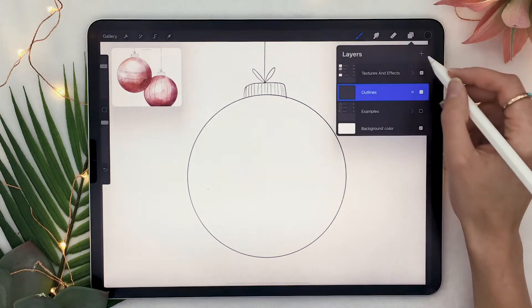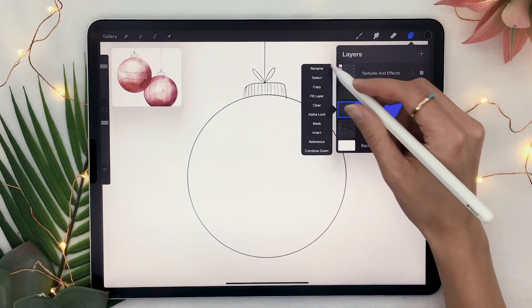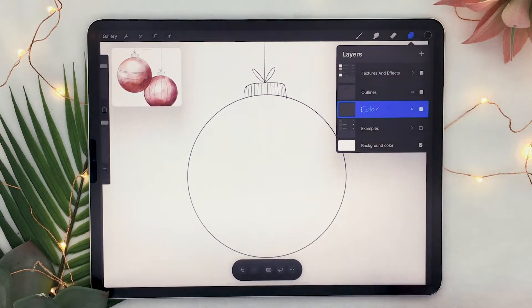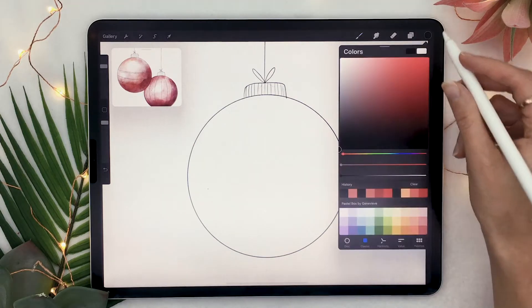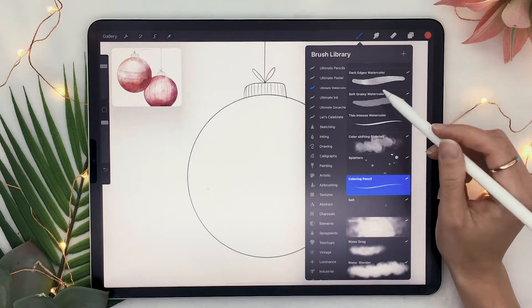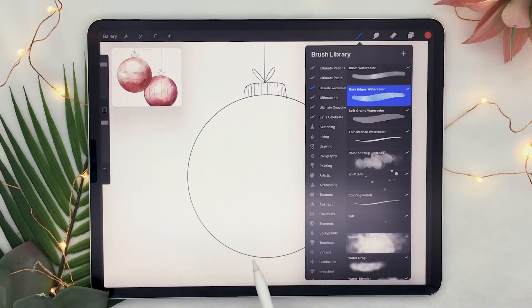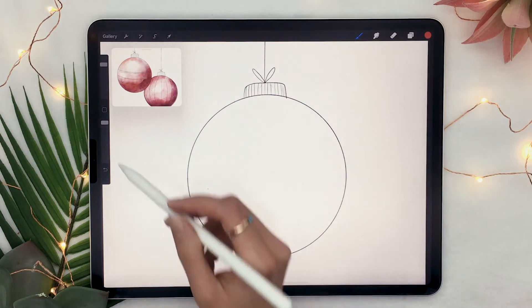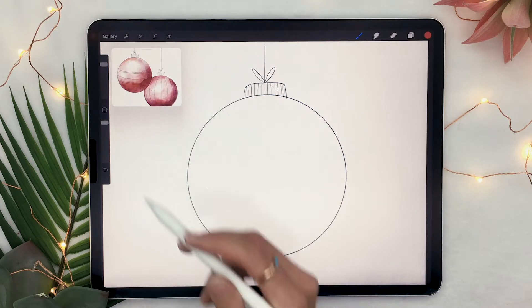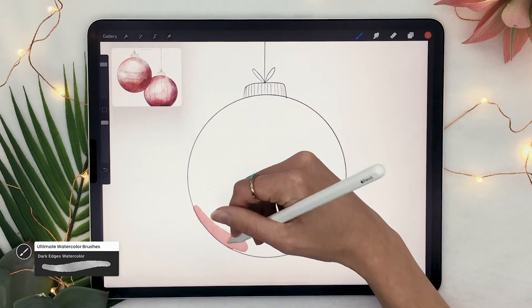Once you have your main outlines, go ahead and create a new layer and put it below the outlines. This one you're going to rename to color. Go ahead and pick the color that you want your ornament to be — I'm going with a nice bright red. I will be using the dark edges watercolor brush from my ultimate watercolor brush set, which will be linked in the description below along with your promo code. But you could also use regular brushes and just lower the opacity with the slider on the left. You're not going to get the same textures, but it's better than nothing.